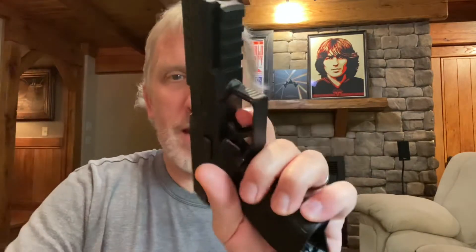Real quick check of the gun — magazine out, empty. I checked it before, but just in case, there's the chamber. The pistol is clear. So I'll point the gun at you — don't freak out on the internet, because it's bad practice.